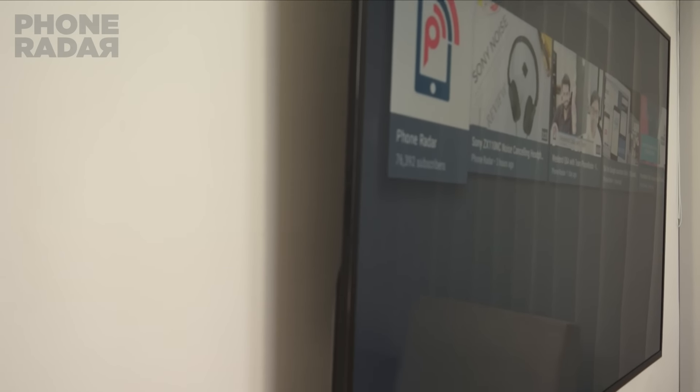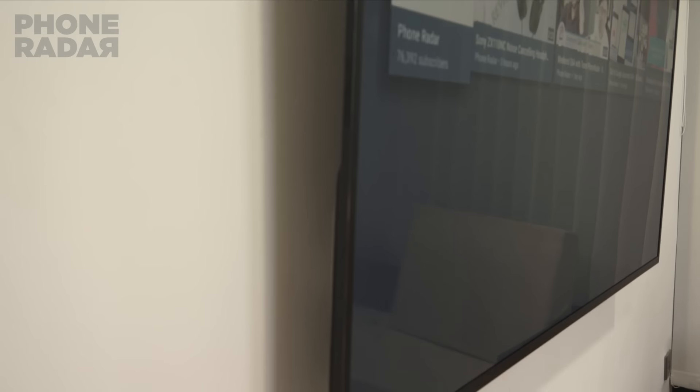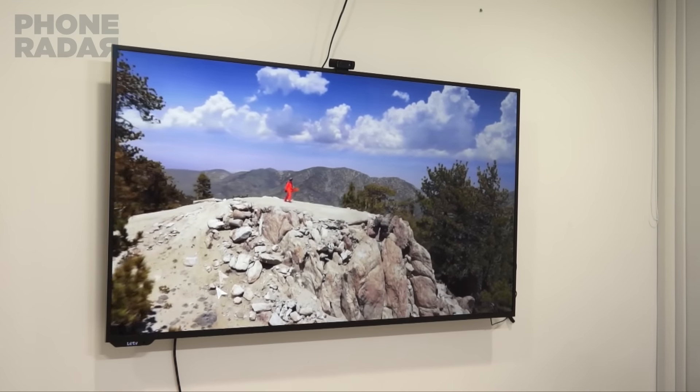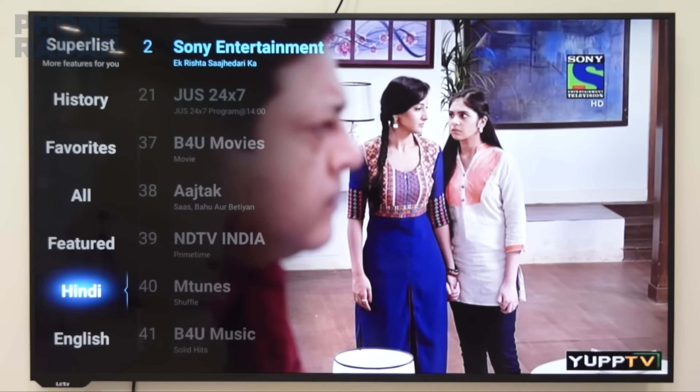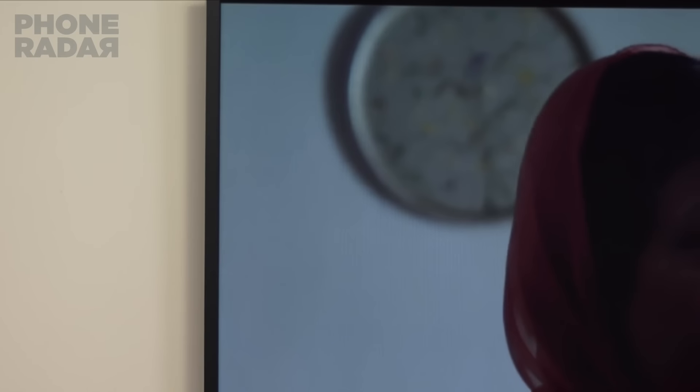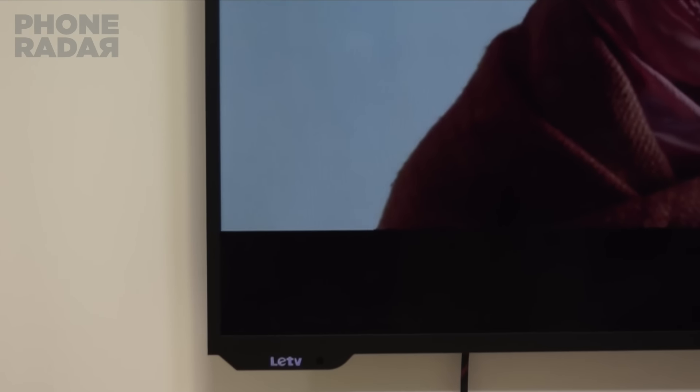In terms of pricing, this is one of the best television panels for the price, considering that you get a super large 65-inch TV at less than 1 lakh rupees. For comparison, Sony's similar TV costs 3.5 lakhs while Samsung's TV costs 2.4 lakhs, and the closest competitor we saw was Voo which costs 1.2 lakhs. Leeko isn't just another brand since they have many other products under their portfolio from smartphones to even electric cars, and the free licensed content adds a lot of value for the money.